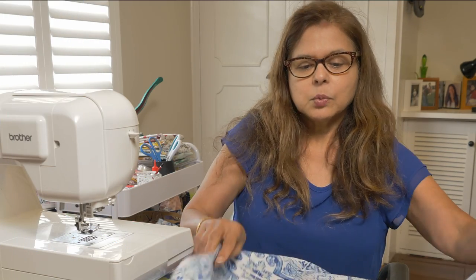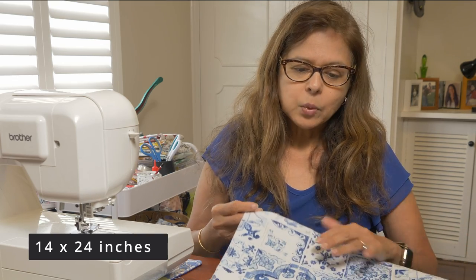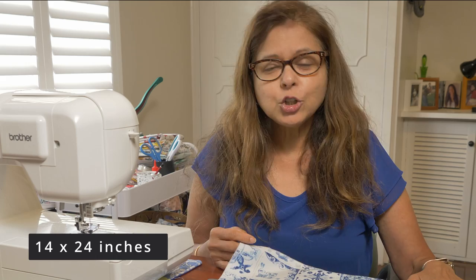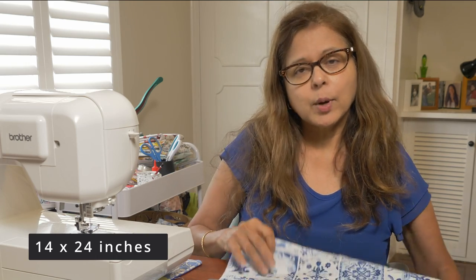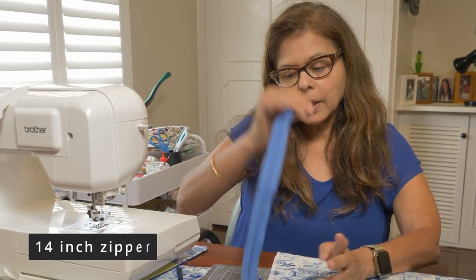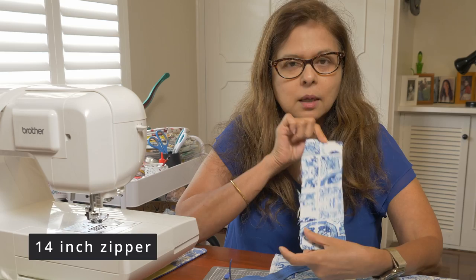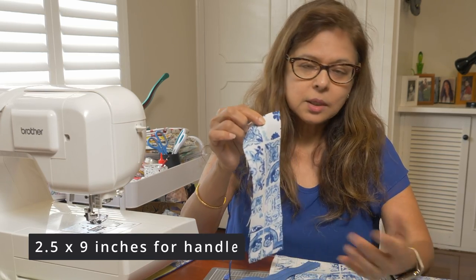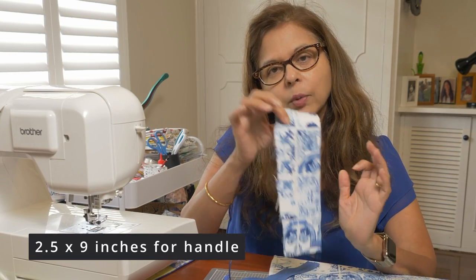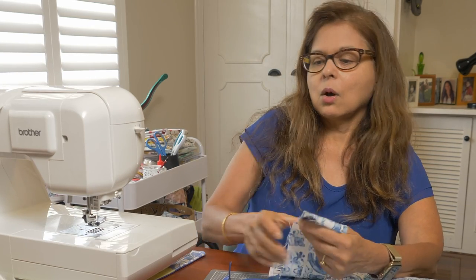The first step: the materials. We will need for this small shoe bag a fabric which is 14 inches by 24 inches. We'll need the zipper tape and the zipper pull. We will need fabric for the handle — you can use the same fabric or another fabric — and for the handle it's two and a half inches by nine inches long.